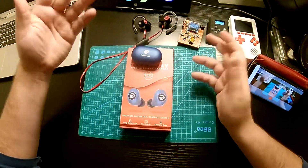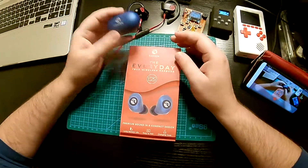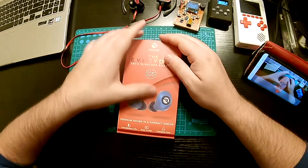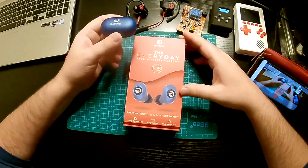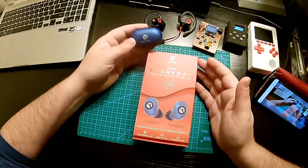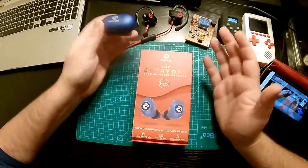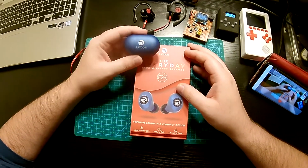So I decided, okay, it's 2020 — let's go with something more modern and get these wireless Raycon ones. I opted for the E25 because they were the budget option and all the popular YouTubers were recommending them. So I figured, let's see.